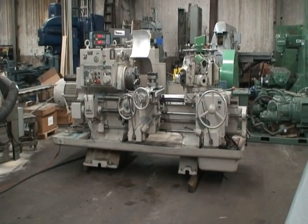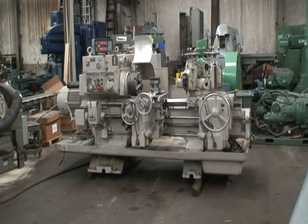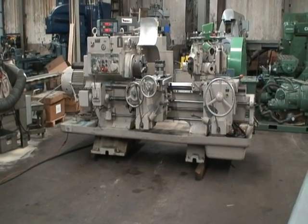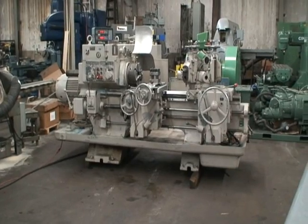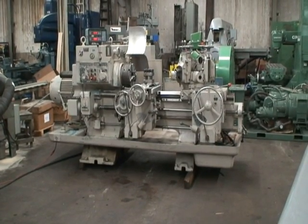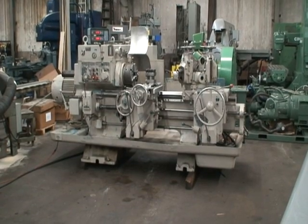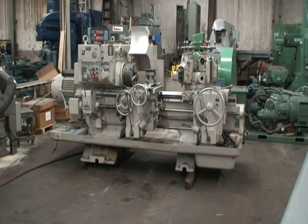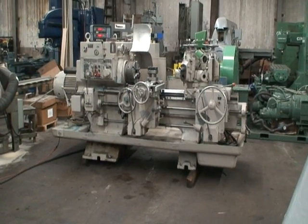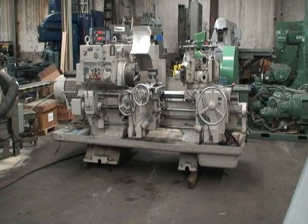Maximum distance from the end of the spindle to the turret face is 43 and 3 quarters of an inch. Longitudinal feed rates are 4 thousandths to 149 thousandths per revolution, with a rapid traverse rate of 34 and a half feet per minute. Maximum turning length on this machine is 32 and an eighth.